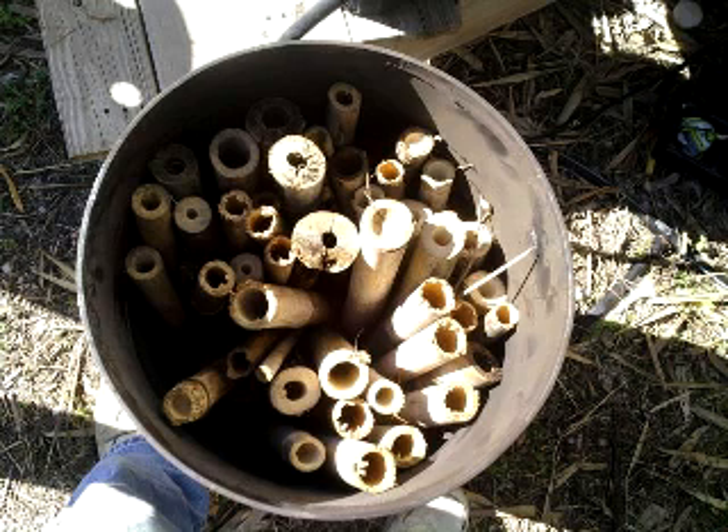This is an inside drum loaded up with bamboo. I'm going to show you now a video of my first attempt at making bamboo biochar.